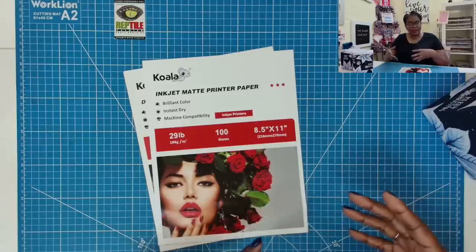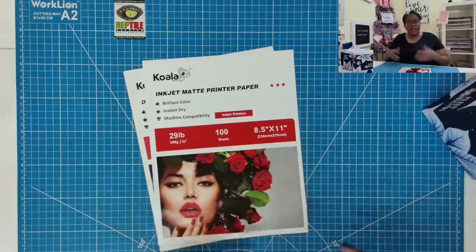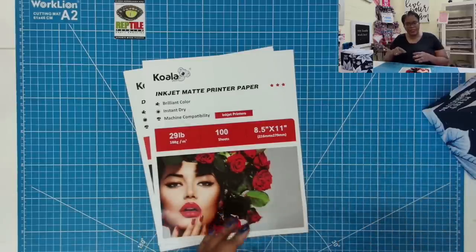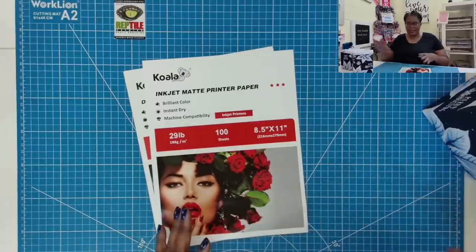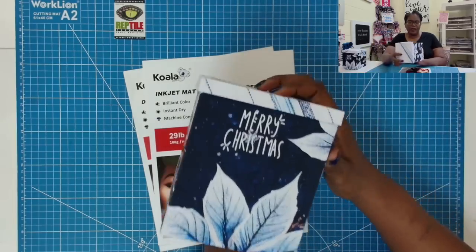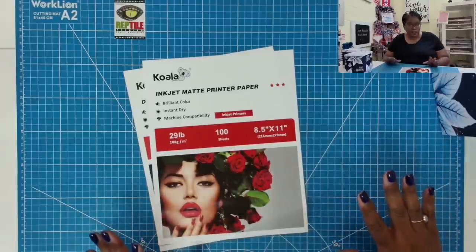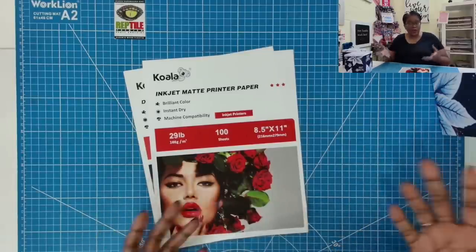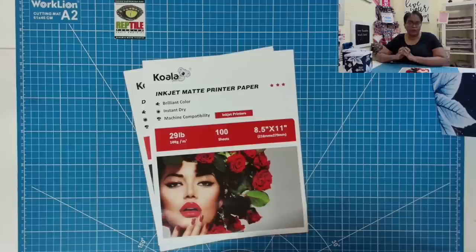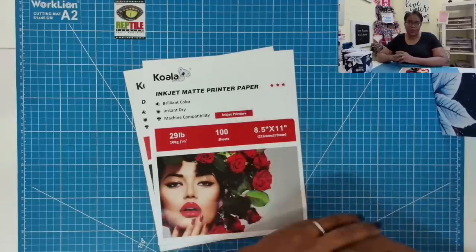I was using regular old copier paper to print those envelopes, but what I found is I didn't get that vibrancy of color that I wanted. I wanted a paper that was more compatible with printing digitals and laying down ink in a way that would give me the true vibrancy of the image. So I turned to trusty old YouTube and asked, what is the best paper for printing digital scrapbook paper?